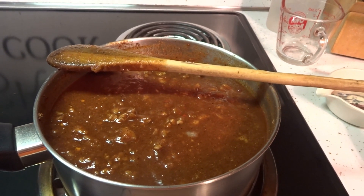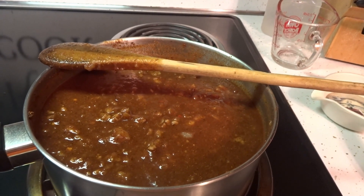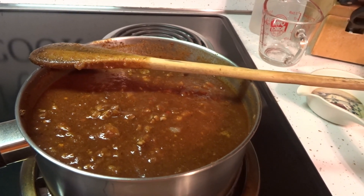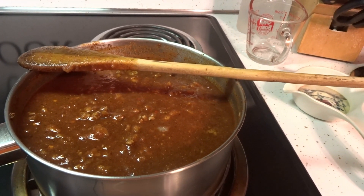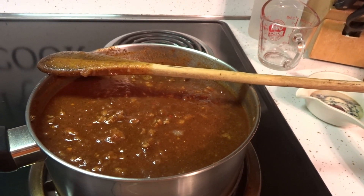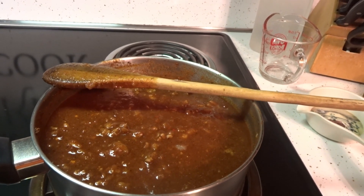Number two, you can make double, triple, or however many batches of this sauce you want. You can freeze it because it freezes well. My dad used to put it in ice cube trays, and when it froze he would pop the sauce out and put it in Ziploc bags, because an ice cube is the perfect size for a hot dog or a hamburger.